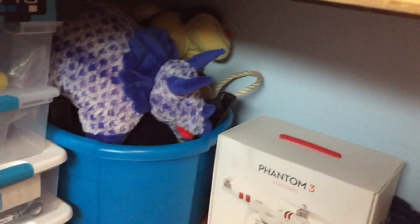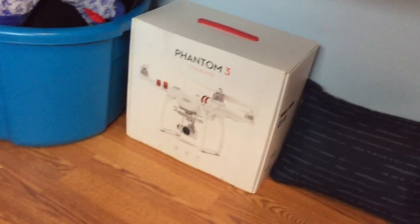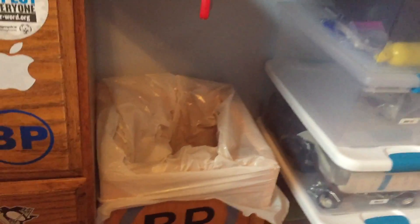We got GoPro goodies. There were GoPro mounts there, but that must have disappeared. We have the Phantom 3 box, some stuffed animals — I don't know why that's there — garbage, and that's pretty much it down there.